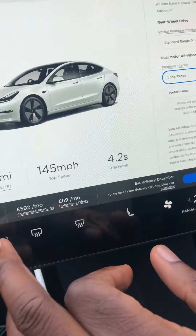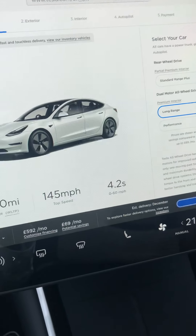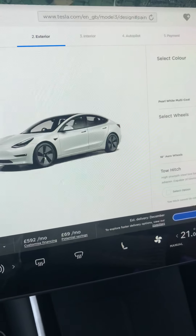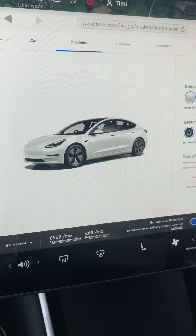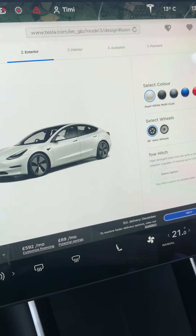You'll be looking at around 500 to 800 pounds a month. Wow! So if you put a lot down on deposit you pay a little bit less. Now I'm confused — shall I buy a house, shall I buy a boat, shall I buy an aircraft? I can buy a Cessna aircraft for that amount.